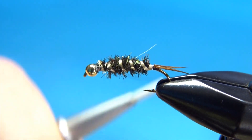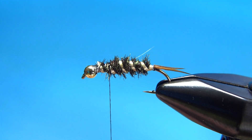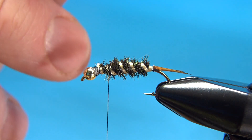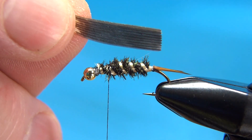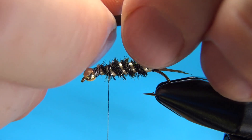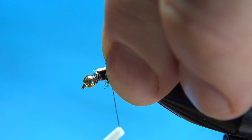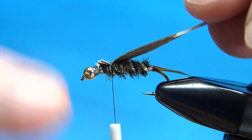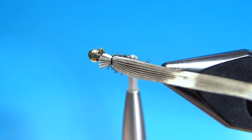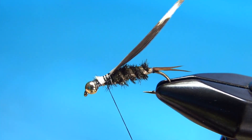Bring your tying thread back to just about that 60% point, maybe a little bit forward of that. Now we'll tie in the wing case — just a slip of mottled turkey feather, could be a tail feather or a wing feather. I'm going to tie it with the darker side down so that when I flip it over the darker side will be on top. Just a couple of wraps, check your position — are you centered on the top? Pretty close. Go ahead and lock these in.